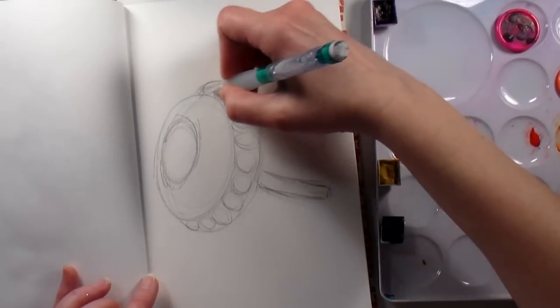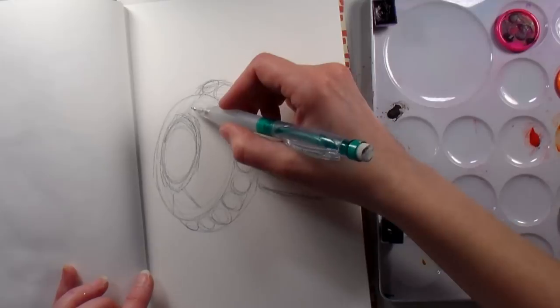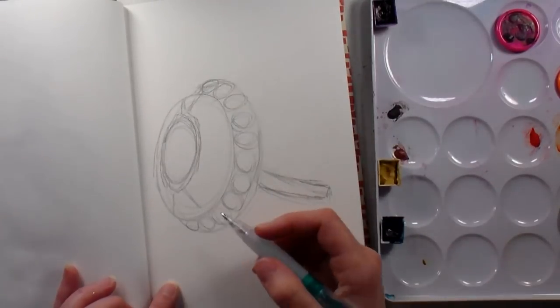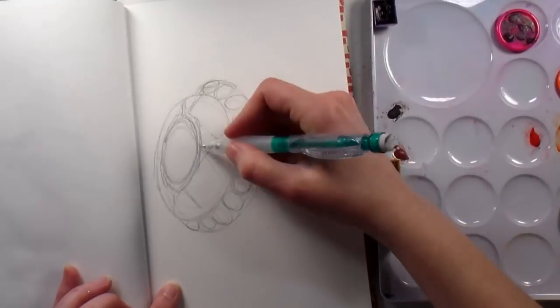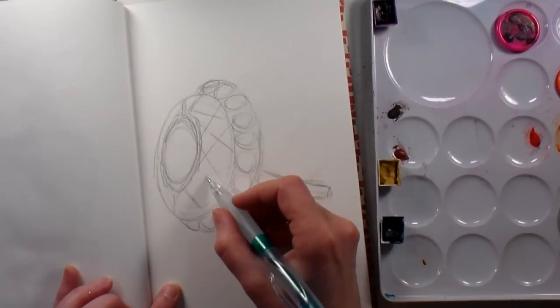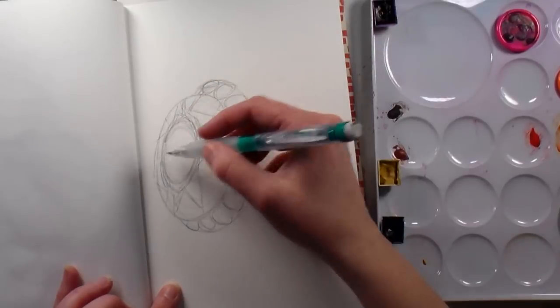I started off with some basic ovals and kind of built my sketch that way, and now I'm just throwing in some lines for the facets. It looks kind of complex, but if you break it down to the basic shapes, it's really not that bad.